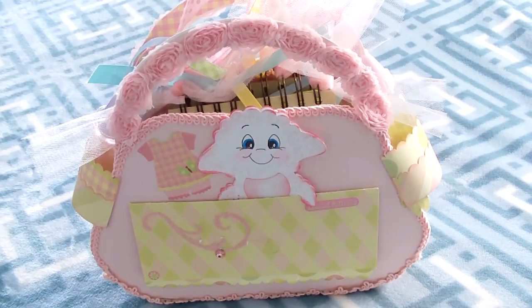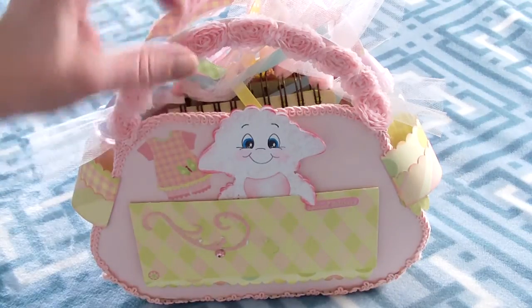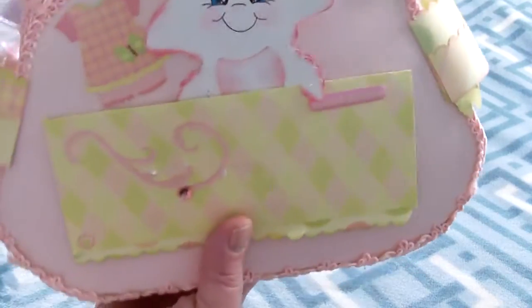Hi everybody, this is Diane, otherwise known as materialgirl338. This is a diaper bag that I'm giving as a gift to my girlfriend's daughter who's having a baby. Mary Ellen, this is for you, and I want you to watch the video because this is the diaper bag interactive photo album. I'll show you exactly what it is and how to use it.